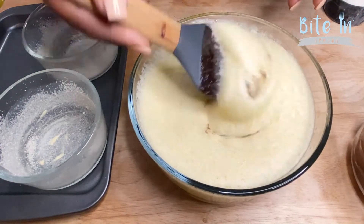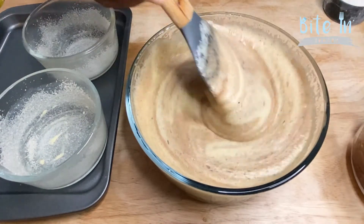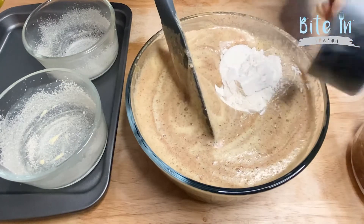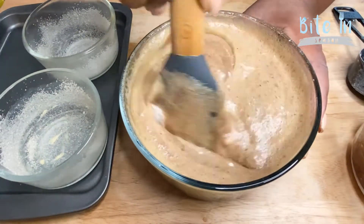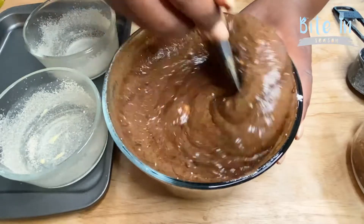Now we will start to stir, and we'll add our flour, which is about a quarter cup. All right, we're getting there — once everything is all mixed together we'll be ready for the next step.